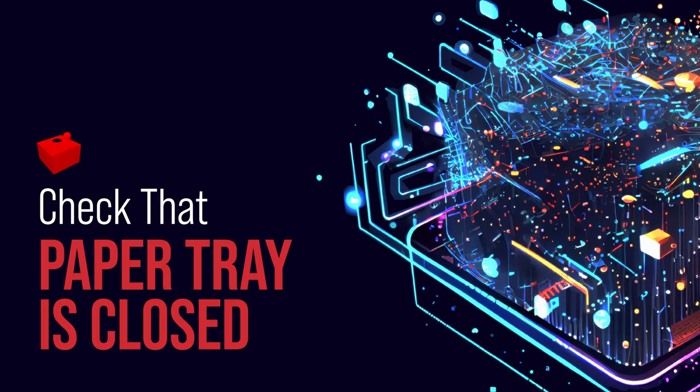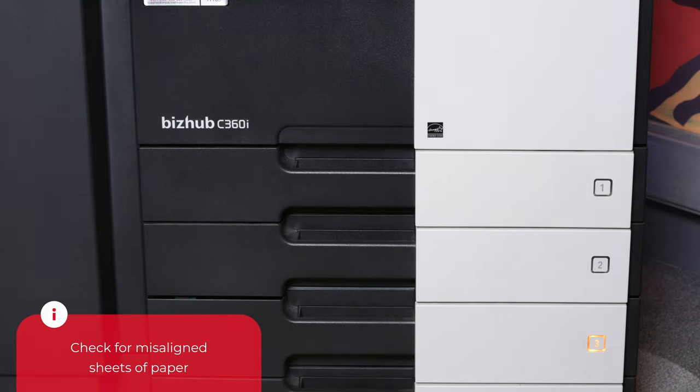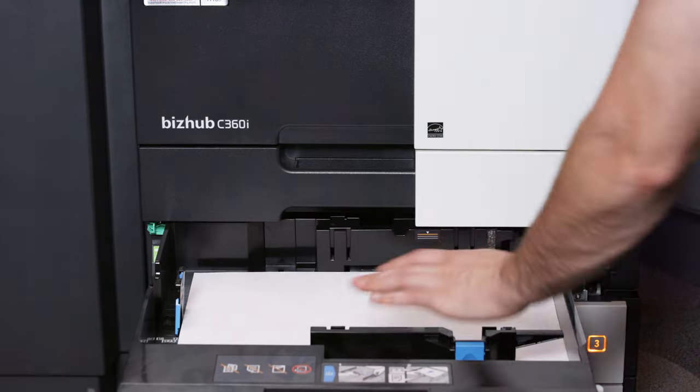The quick answer to this error is to close your paper tray. But all too often, printers refuse to operate, giving you a message that the paper tray is open, even if it's not. If this is the case, check that the paper is loaded into the tray correctly. Just one sheet slipping away can keep the tray from closing, even if it appears completely shut.